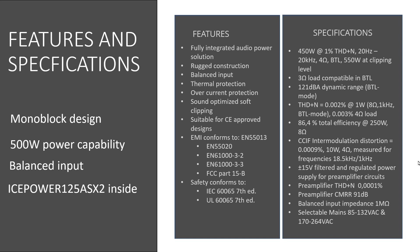450W before clipping for all bandwidths at 4 ohms in bridged connection. 550W at clipping level, 3 ohm load compatible in bridged connection. 121dB dynamic range, total harmonic distortions plus noise 0.002% at 1W, 86.4% total efficiency.